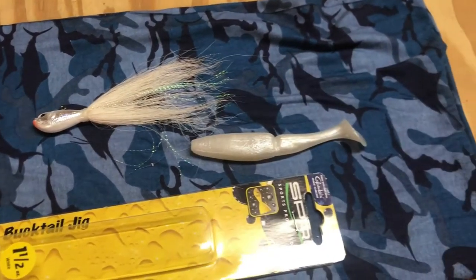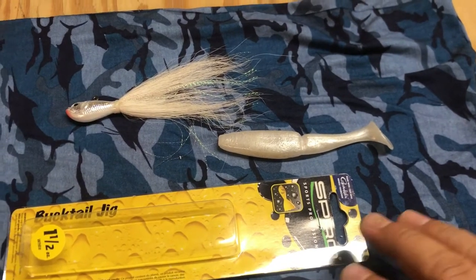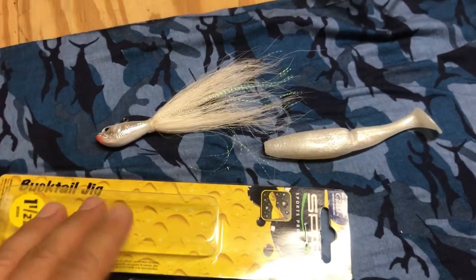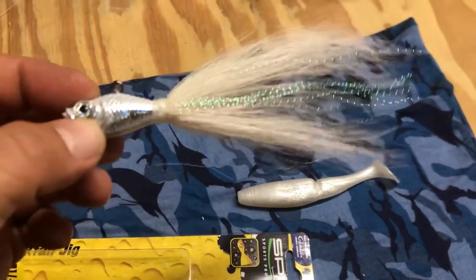I also hope to find some breaking fish so I can get some more topwater action. But I'm going to try this rig tomorrow. It's a one and a half ounce bucktail — real nice one.